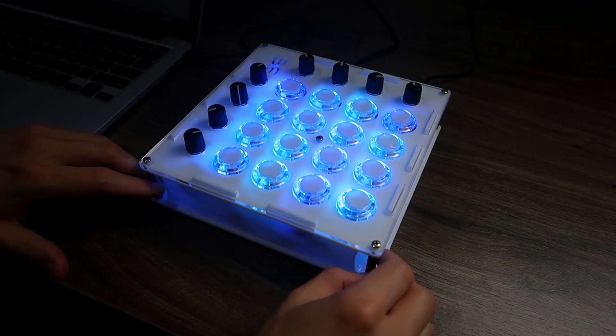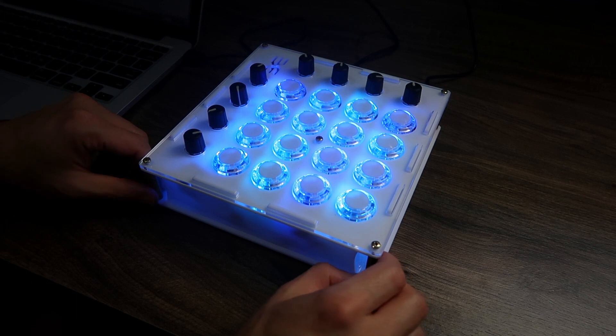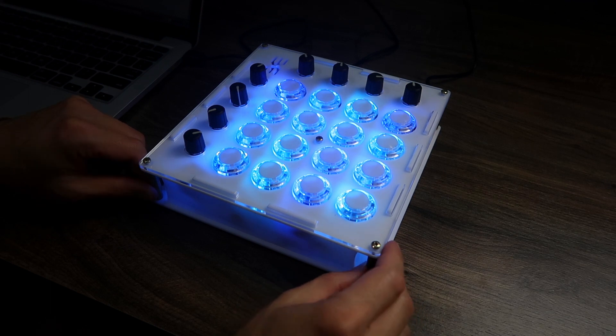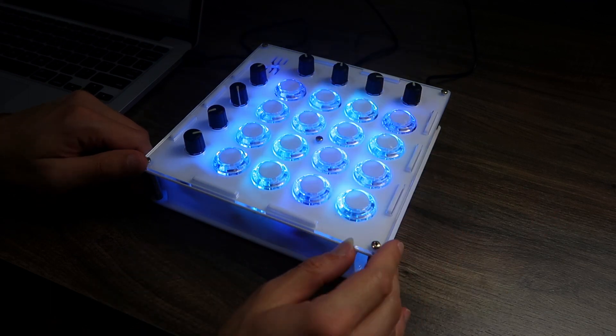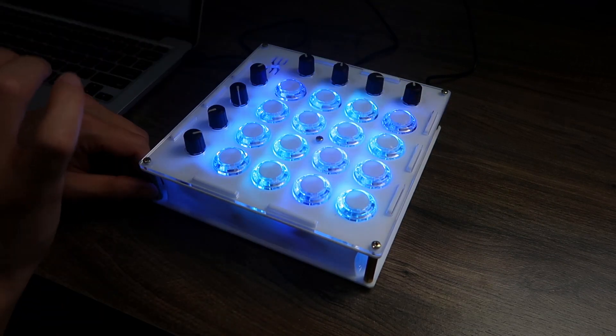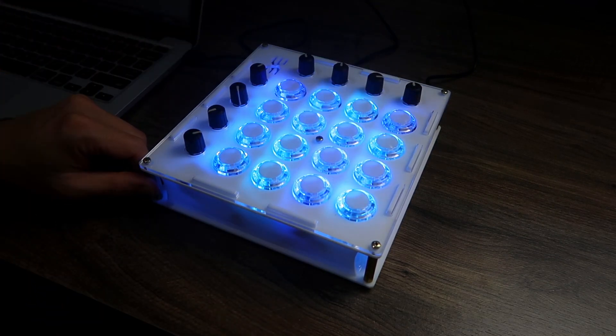It's built with acrylic. I designed it in Fusion 360 and I asked a company here in my town to laser cut it. All of those things — how to design and build enclosures, how to make it MIDI class compliant with the name you want, and how to use LED lights — I teach in the Making Music with Arduino course, which I'm going to talk a little bit more about at the end of this video.